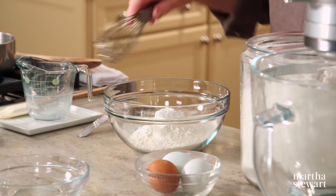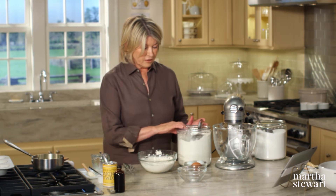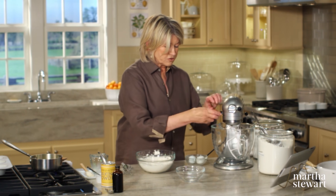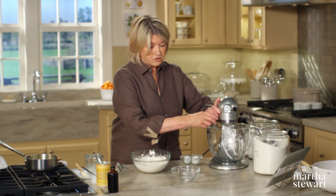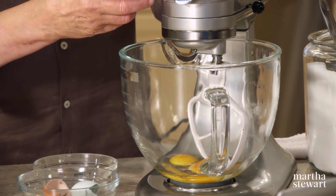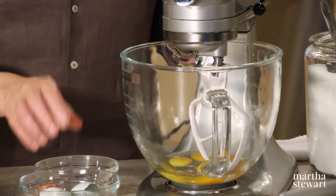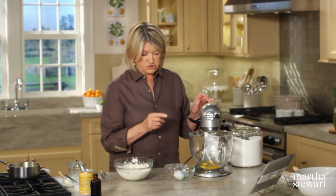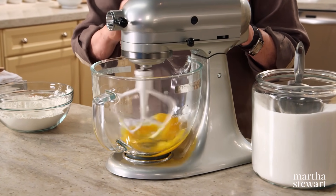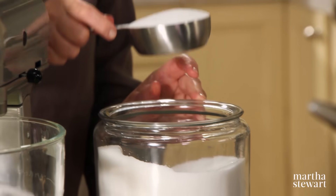A wire whisk works really well. Now break three large eggs into the bowl of your mixer fitted with a flat blade. For most baking of cakes and cupcakes, keep your ingredients at room temperature. Beat those up with one cup of granulated sugar, added gradually.